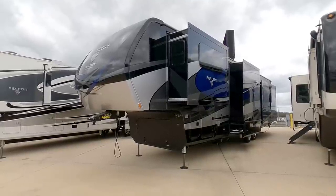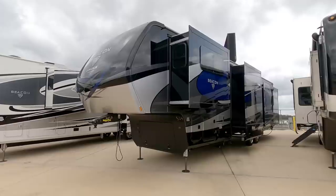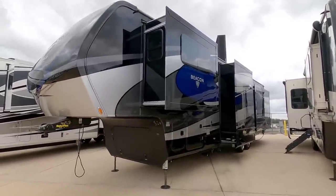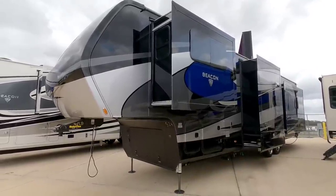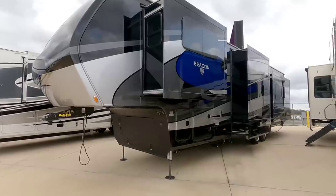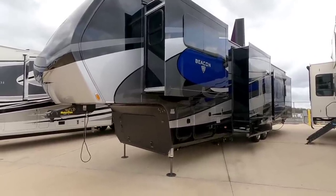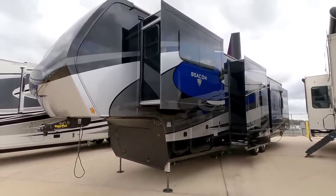What's going on guys, so today I am out here at Explore USA RV Super Center in Bernie, Texas and we are going to take a look at this absolutely beautiful Vanleigh Beacon fifth wheel. This specific floor plan, called the 40 FLB, is a floor plan they've had for a while and it's one I've never actually toured, but this is essentially the type of floor plan and interior that made Vanleigh famous.